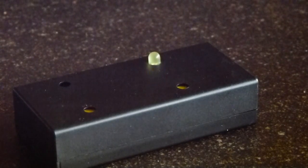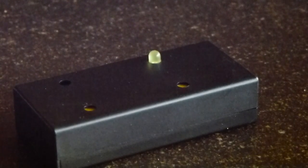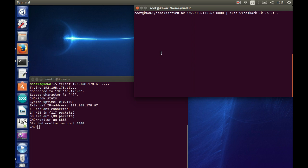Now we want to have a look at the monitoring feature of the ESP repeater. We go into the Telnet console and look at the current status. We see one station is already connected — that's actually my smartphone — and some packets have already been exchanged.